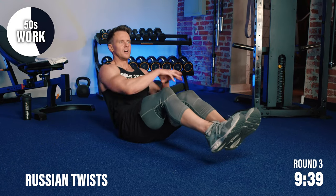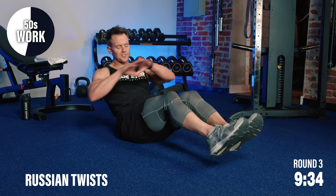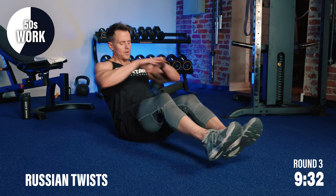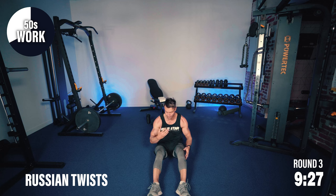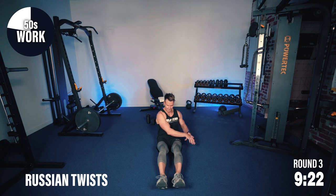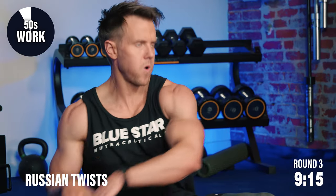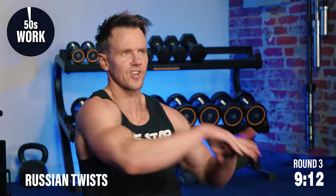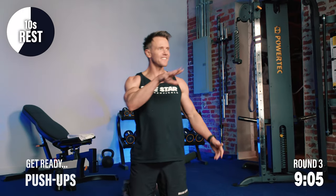This is intense — all that core work, the abdominal work. Big twists, leading with the elbows. Nice big full rotation. If you need a short rest, take a few seconds, then keep the feet down, lean back still to engage the abs, and continue with those taps. You got this — few seconds left. We only have shorter rest time now — just 10 seconds. Get your breathing back in check. We've got push-ups.